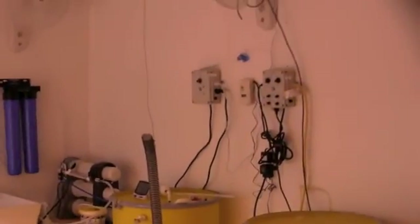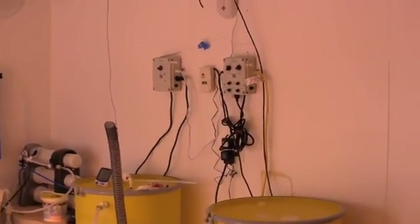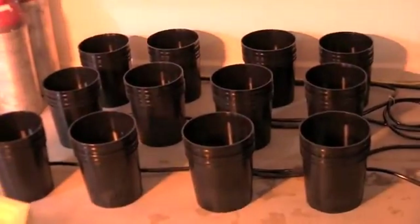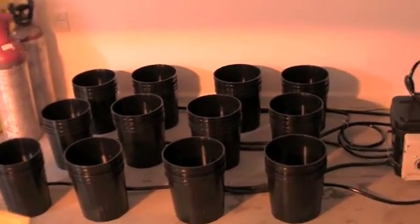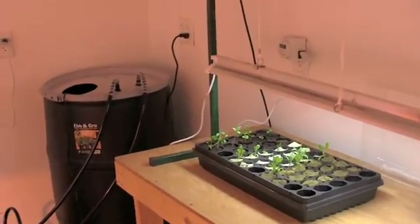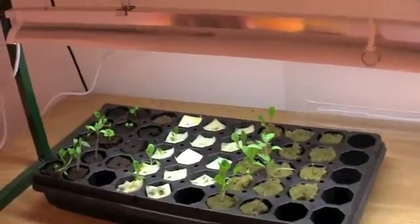On the other side of the room nothing really has changed, although we did a tremendous amount of rerouting of electrical circuits on Friday as well as today. We've now eliminated all the extension cords in the room with the exception of one that has to connect into the cap controller for the exhaust fan. We now have one additional circuit in the room to support the ebb and flow system.